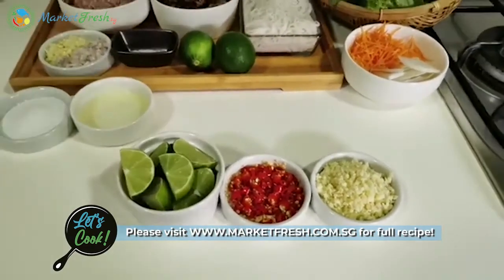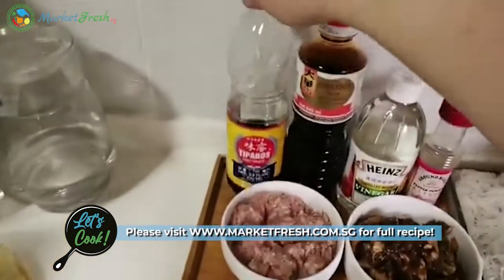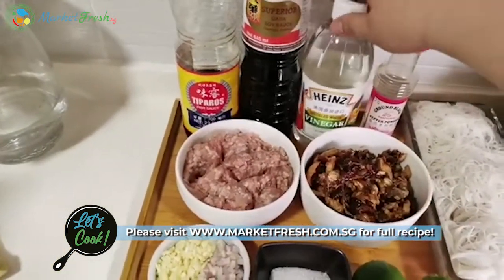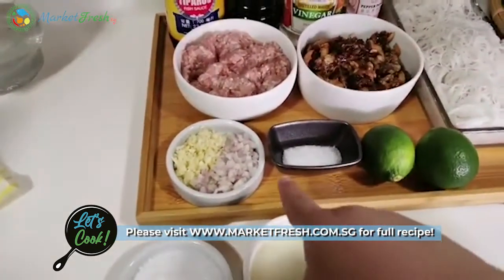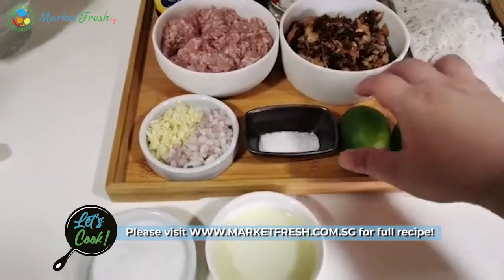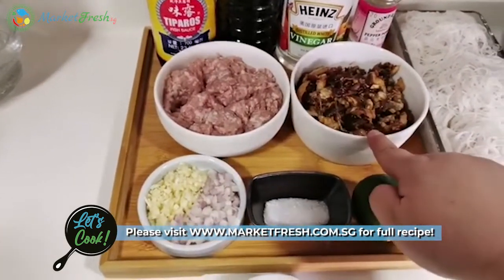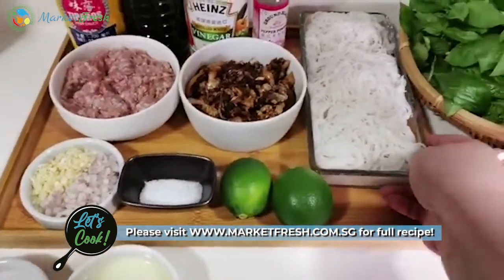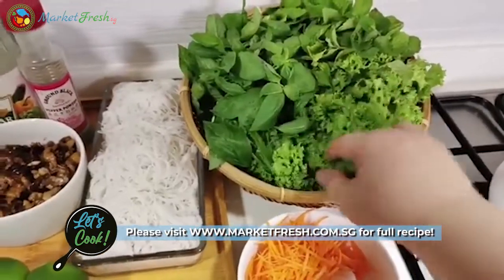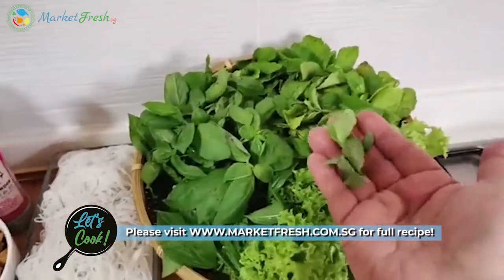I'm going to show you the ingredients we are using for today's dish. These are the condiments: some lime juice, some sugar, fish sauce, dark soya sauce, vinegar, and pepper. We also have some chopped shallots and minced garlic, and more sugar for the marinade. We need minced pork and we also have a pork belly. Over here we also have some cooked bihun noodles, and for today I'm using some lettuce, mint leaf, and sweet basil.